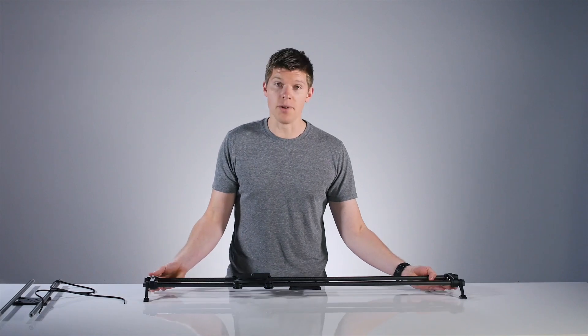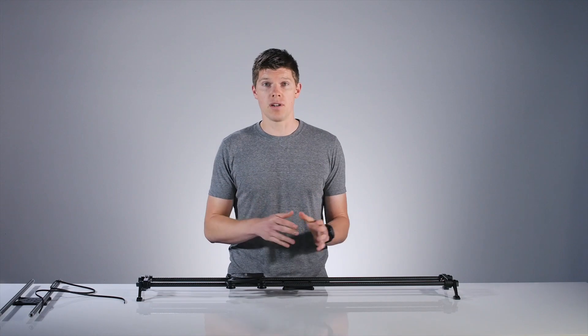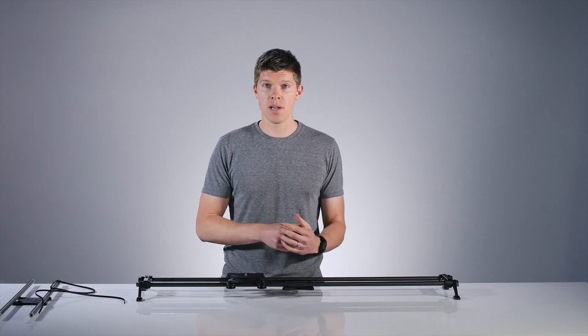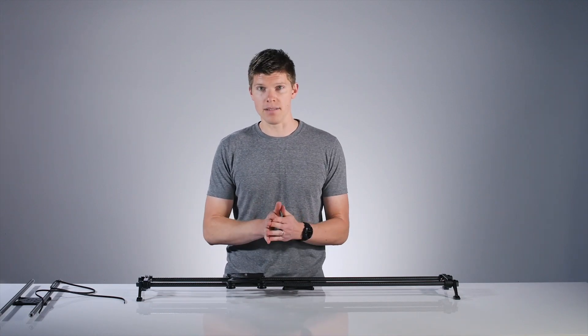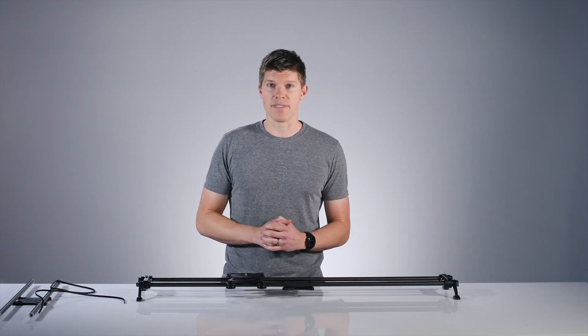Now with the 42-inch carbon rails installed, I'm ready for my time-lapse tonight. If you have any questions about the interchangeable rails or removing and tensioning the belt, feel free to email us at support@rhinocg.com. Thanks for watching.